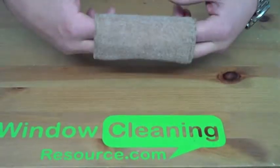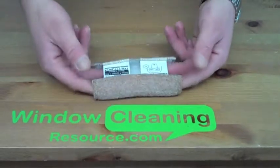It will not rust like the standard steel wool will. The bronze wool will last you a little bit longer.